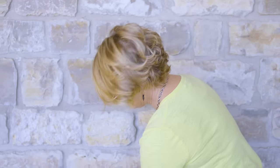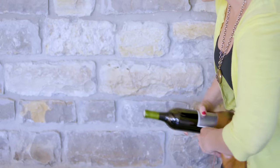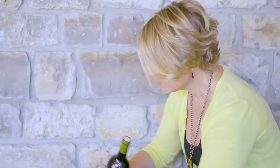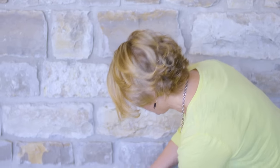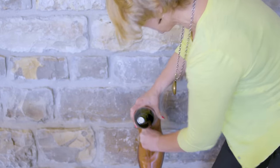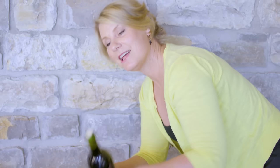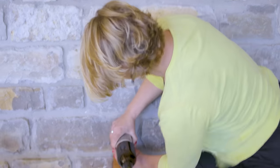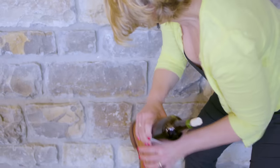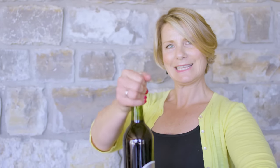Find a nice solid spot on a wall — rock is preferable, or a really sturdy tree would even work. We're going to find our spot and just start whacking it. You really got to use your muscles and hold on to the bottle. With just a few whacks to the wall, we can drink our wine. Ta-da!